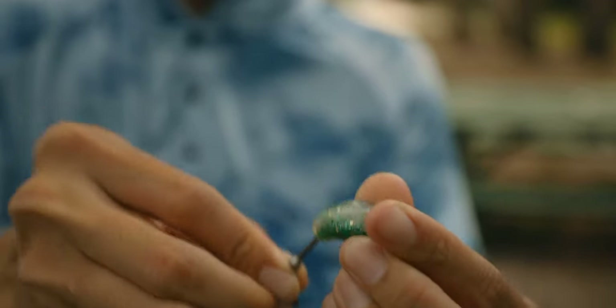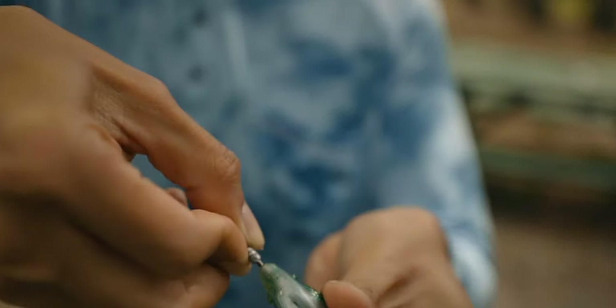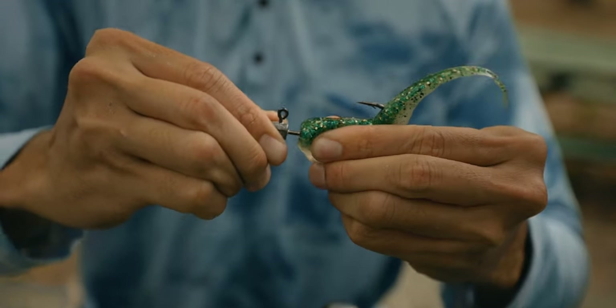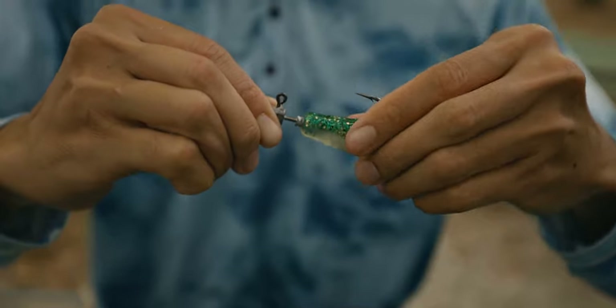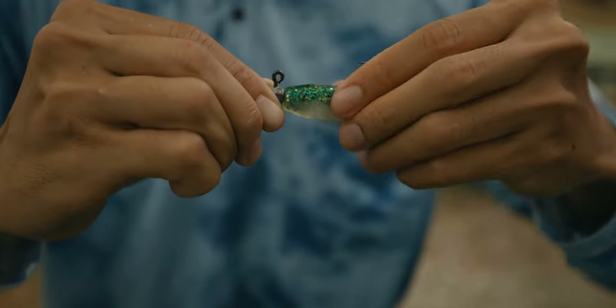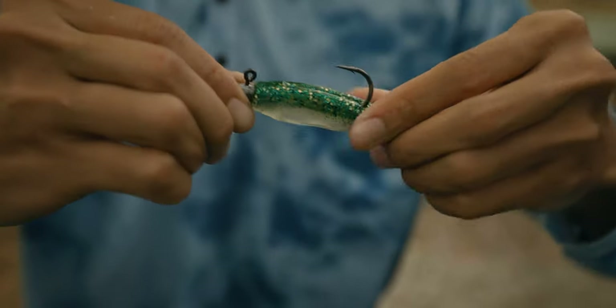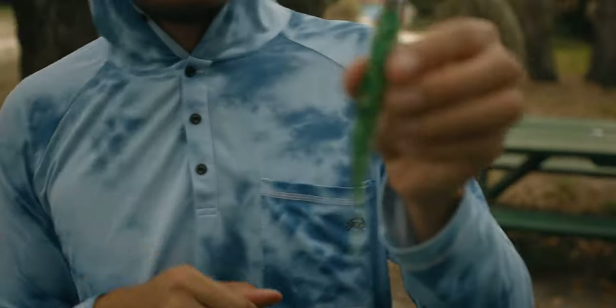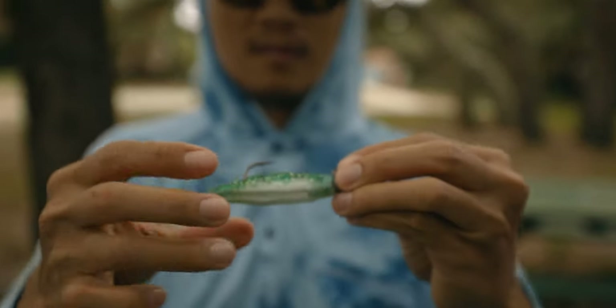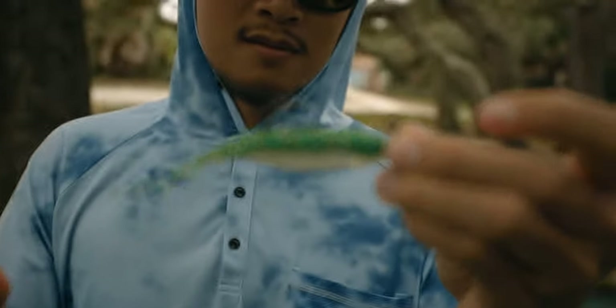Same thing — line it up straight and just go straight down. One take, out, like so. Push it up against the lead. That looks good to me, that's pretty straight. I'm happy with that.